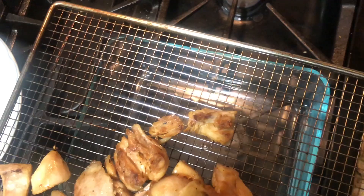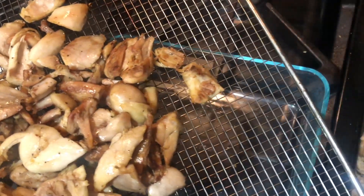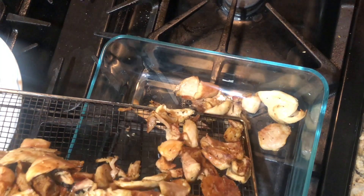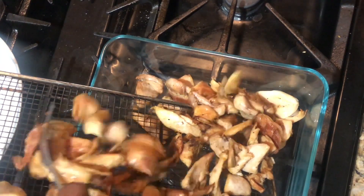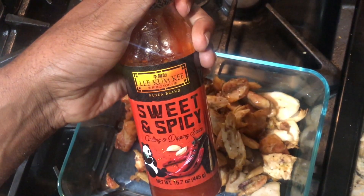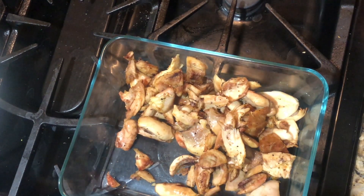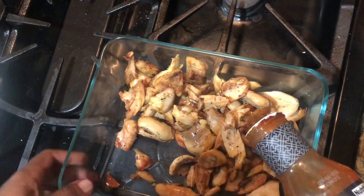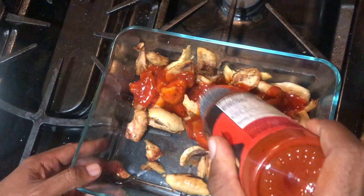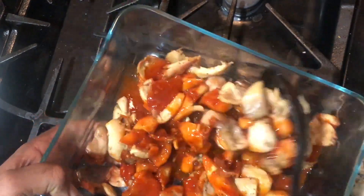I wish I had put more spices on there, but this still came out perfect. The star of the show is the sauce — this sauce is amazing. The link is in the description, but it always sells out. It's a Korean sweet and spicy sauce — it's just the best. The link is in the description; it's going to sell out again like it always does, but once you try this you're going to thank me for it. If you haven't put Korean barbecue sauce on your chicken and these chicken chunks, it makes a great meal full of flavor and it's not going to cost you a ton of money.